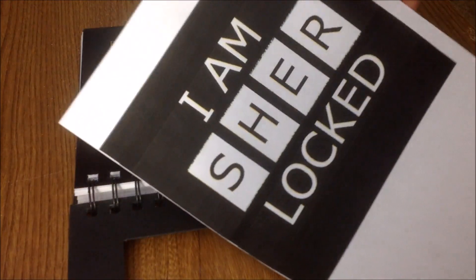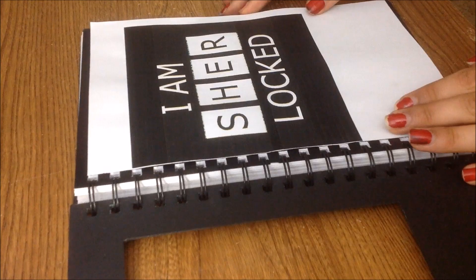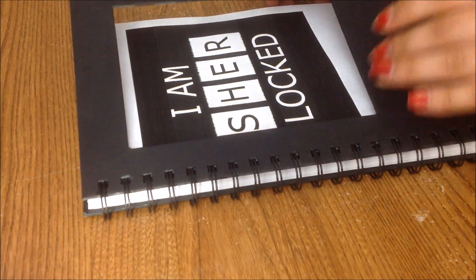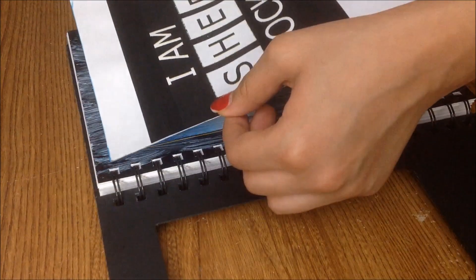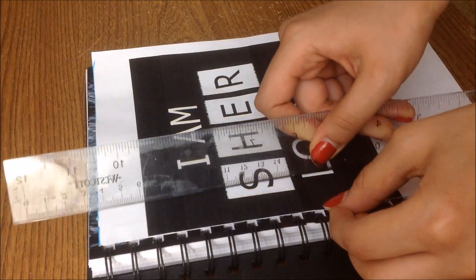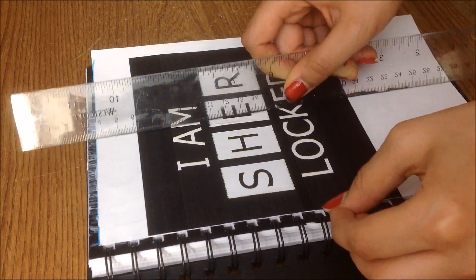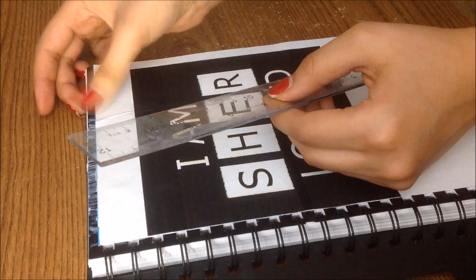Next I took a printout of an 'I am Sherlock' quote — which I totally am — and simply aligned it on the front of my cover. Taking some Mod Podge, I glued the quote inside my cover. If you have a regular notebook you can just glue the print directly to the cover, but I thought the square cut-out added a really cool effect. And now you're done!